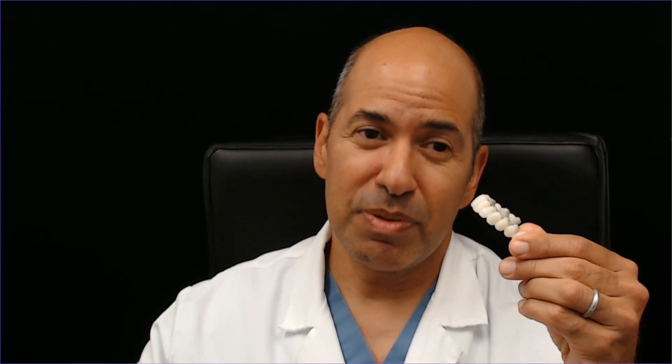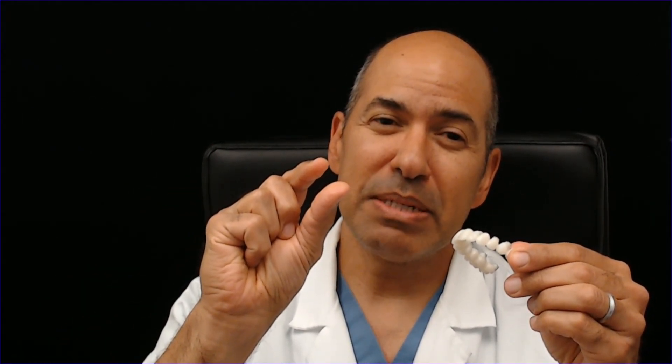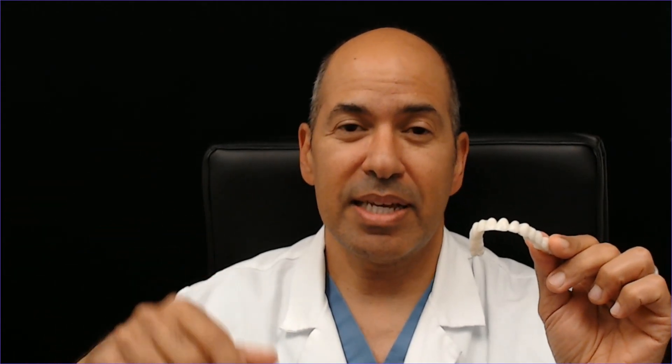Even though it looks great today, it may be terrible in a few years and require completely redoing to go to the FP3 type. Very limited, very few people actually have the ability to do FP1. There are many dentists who believe everybody can have this, and that's very poor foresight — maybe not a lot of experience, they haven't seen cases over time or dealt with the problems, breakages, and total implant loss that can happen on the FP1 bridge. They are definitely more delicate.